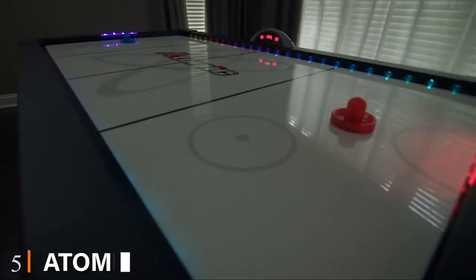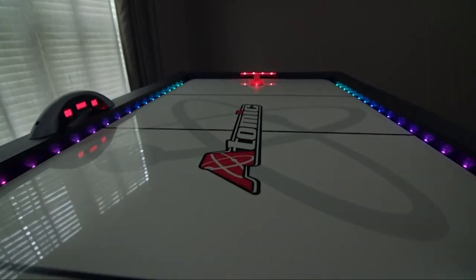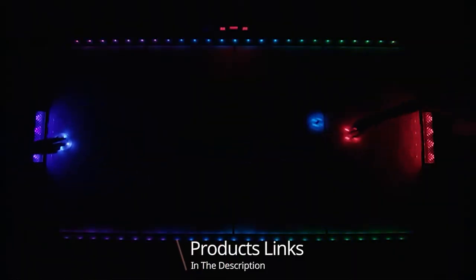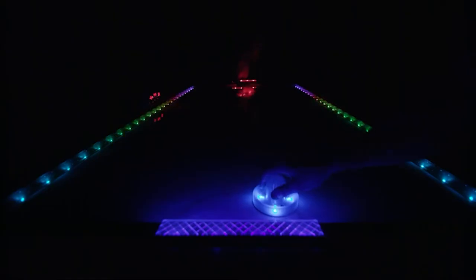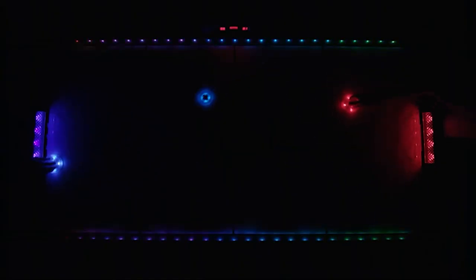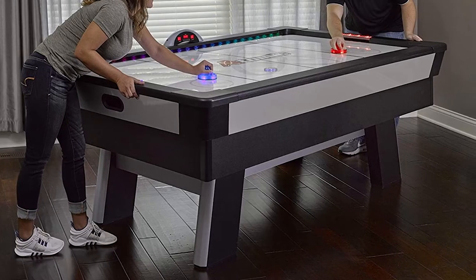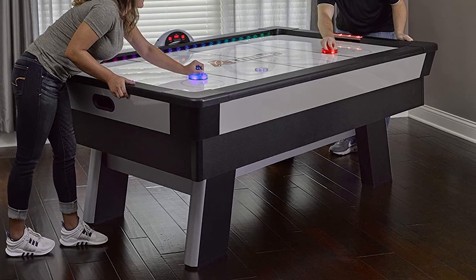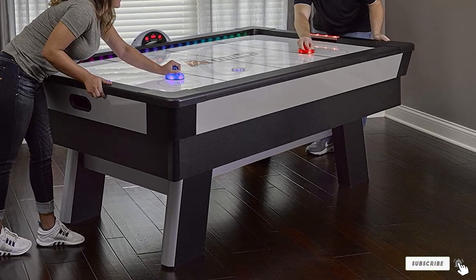The number 5 position is held by the Atomic 7.5 Foot LED Light Up Arcade Table. This 7.5-foot-long air hockey table is a perfect size for teens and up. It doesn't come cheap, but the fully illuminated table delivers a top-quality experience and will become the centerpiece of any game room. Included are two rechargeable LED light-up pushers and a hockey puck for in-the-dark action. The motorized fan provides fast gameplay. Reviewers say it offers great quality and is sturdy, but caution that it is heavy — about 400 pounds — so keep that in mind when installing it.